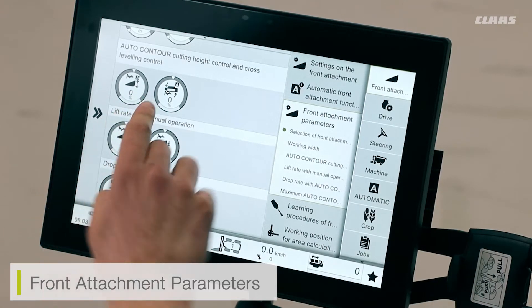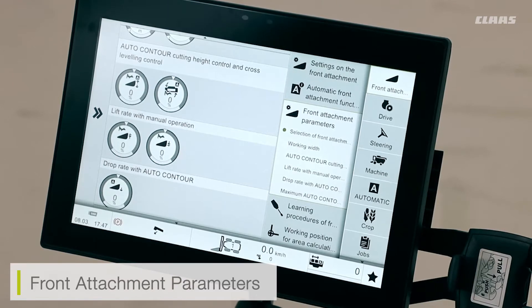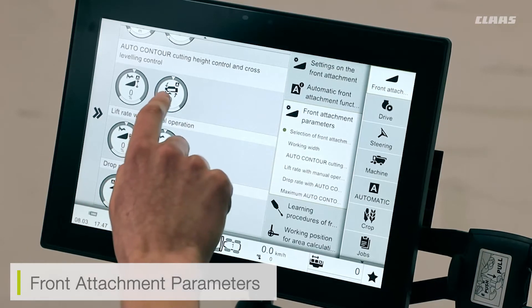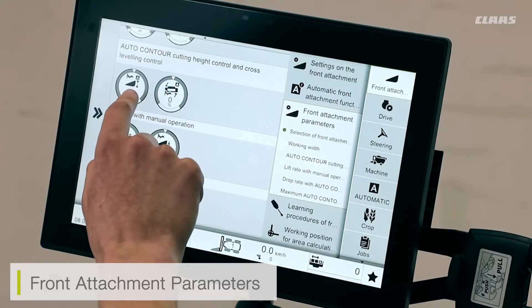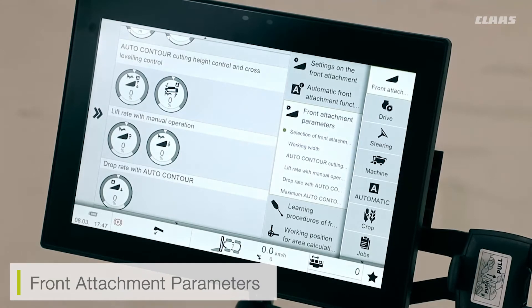Further down the screen we have access to auto contour settings. These settings allow us to adjust the sensitivity of our auto contour bands. So if we find that our cutter bar is reacting too frequently to the ground conditions and is creating an uneven stubble texture, I can come in and adjust the sensitivity of either the lift or lower of the cutter bar, or the angle adjustment side to side of the cutter bar.